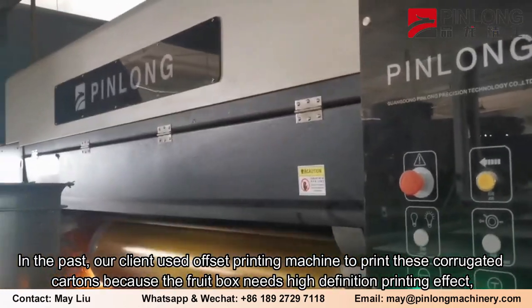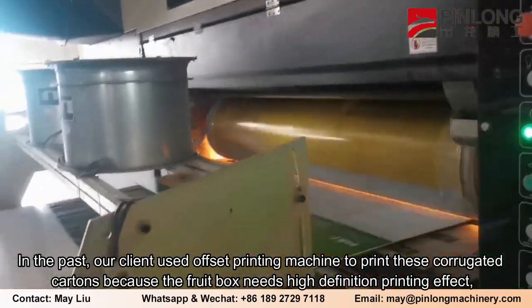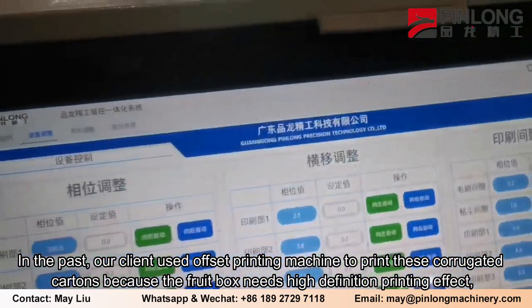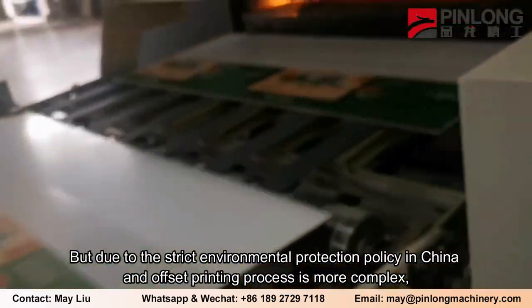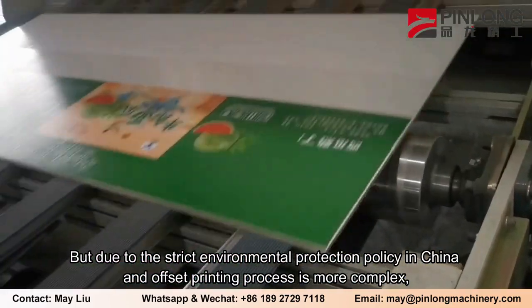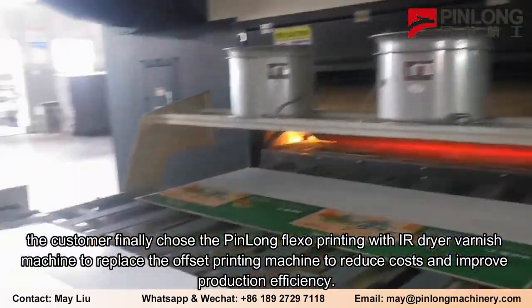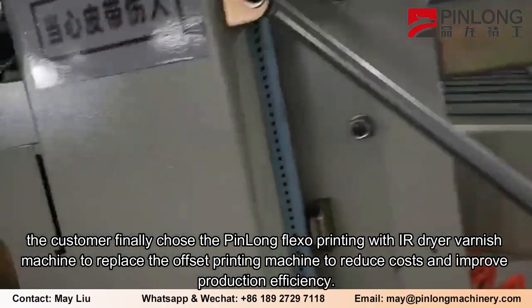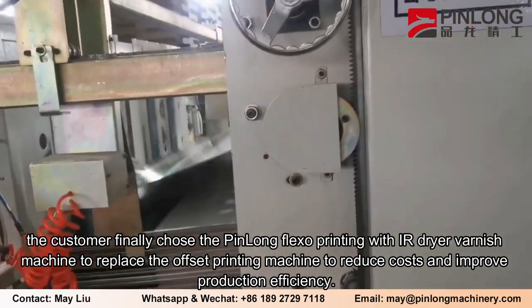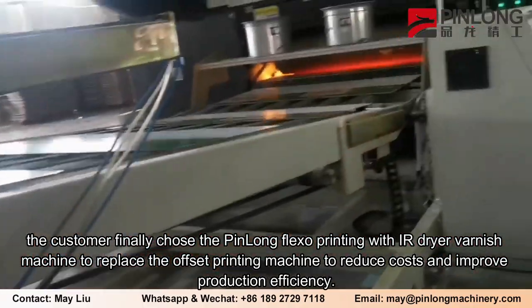In the past, our client used an offset printing machine to print these corrugated cartons because the fruit box needs a high-definition printing effect. But due to the strict environmental protection policy in China and the more complex offset printing process, the customer finally chose the Pinlong Flexo printing with IR dryer varnish machine to replace the offset printing machine to reduce costs and improve production efficiency.